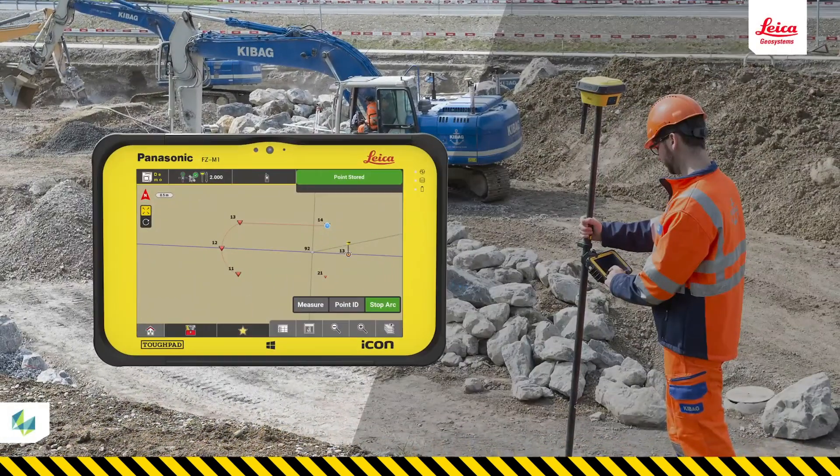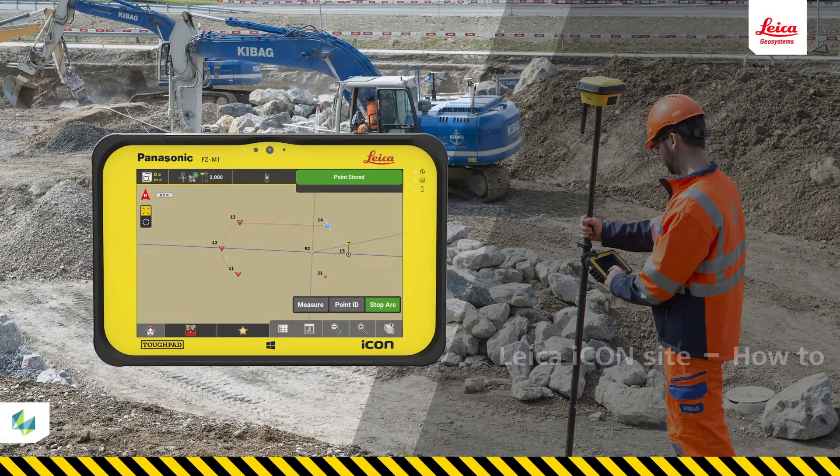In this video, you will learn how to measure lines and arcs and assign codes using your IconField solution. This is one of the most basic uses of an IconField rover, so you must become confident in doing this.